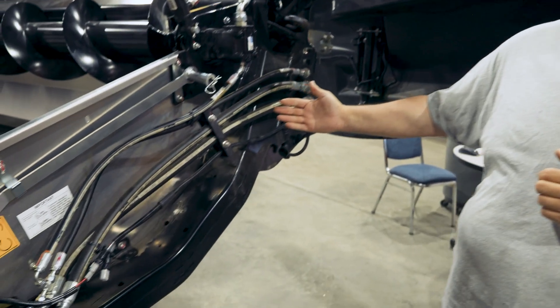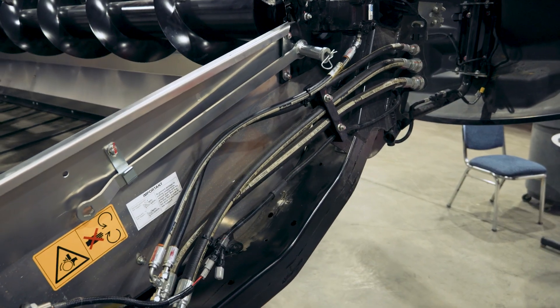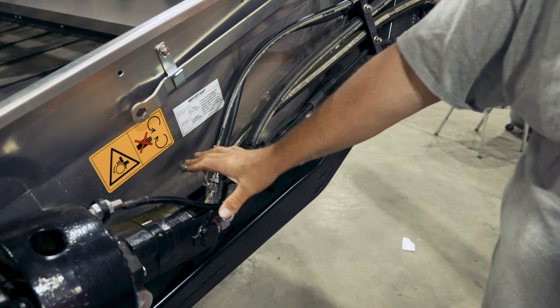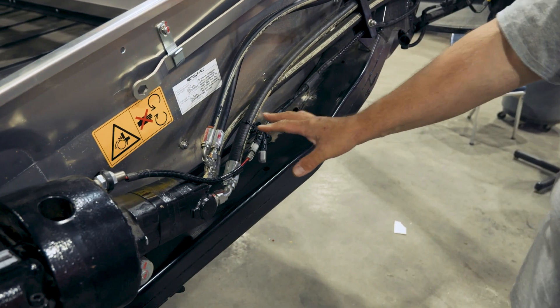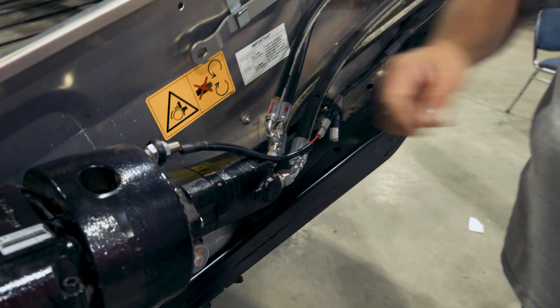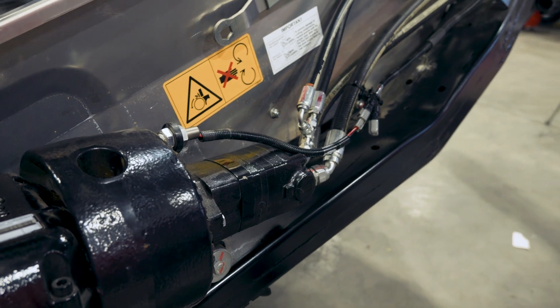Inside underneath our end shield, you'll see that this is the familiar cutting system that we have for the FD2 system. It is still a direct drive hydraulic system. One of the things that's new here is you'll see that there is a sensor for your knife speed. We'll talk about that knife speed sensor and its use a little bit later on in this video.